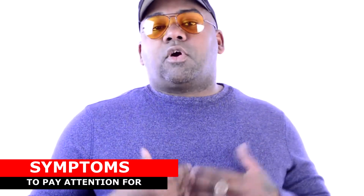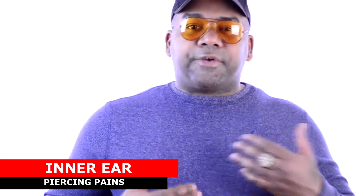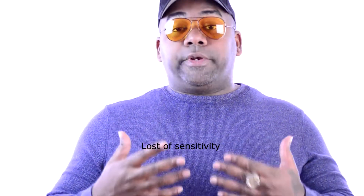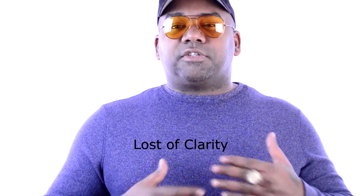In case you're wondering what ear fatigue feels like, here are some of the symptoms — not necessarily in this order. First, inner ear pain or the loss of sensitivity, where you find yourself needing more volume because you don't think you can hear it properly. Third would be the loss of clarity, when everything starts blurring and you really can't focus on what sounds different or loud. The ear pain is what you physically feel, while the rest affects your perception of sound.